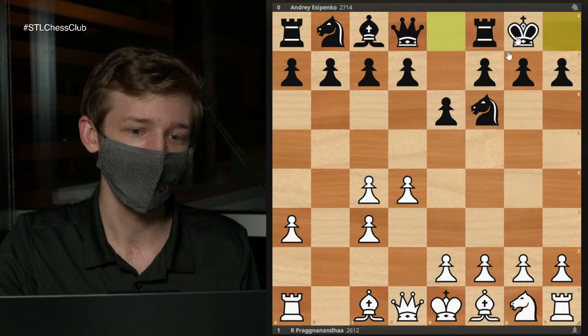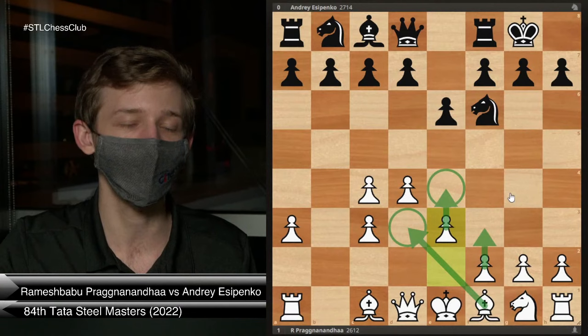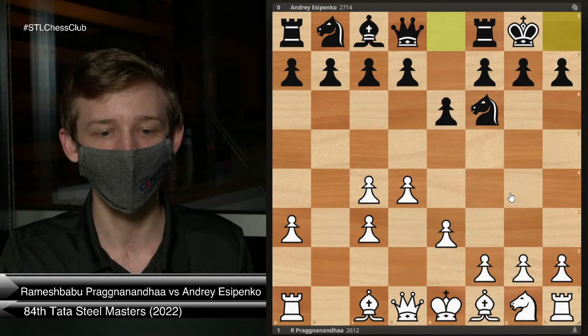If Black does something like castles, White is going to try to do something very similar — starting with E3 this time, but wanting to go Bishop D3, F3, E4, and try to get these pawns in the center rolling. Very similar to the F3 Nimzo, but it avoids all the theory lines that I'm sure Julian had prepared for me.